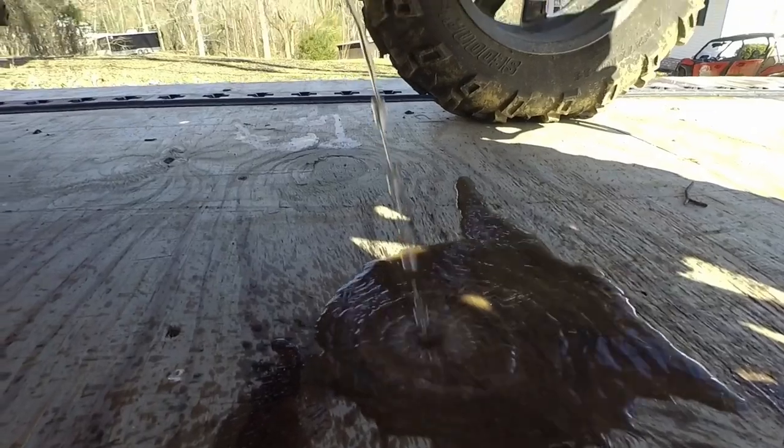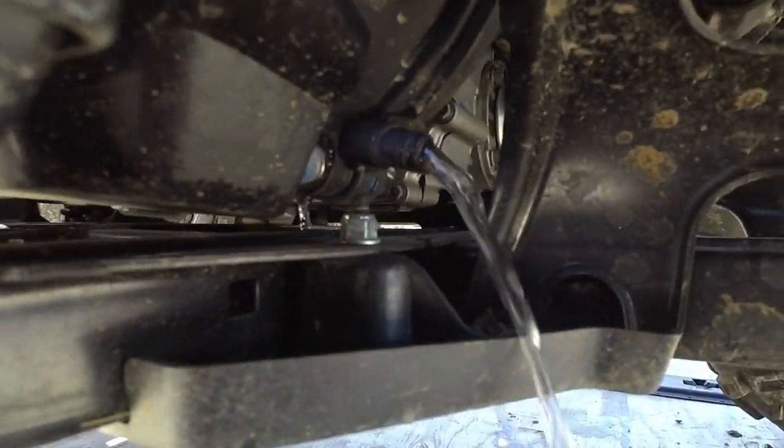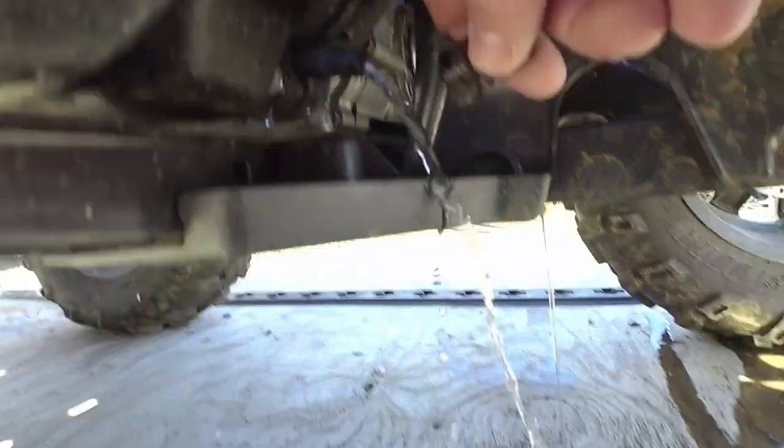See that right there? Look at that water coming out. So you might ask, how did you get all that water in your belt housing?